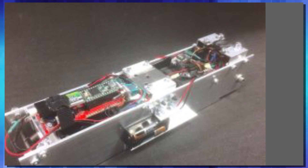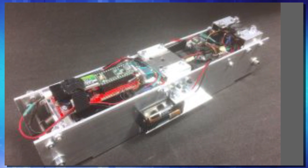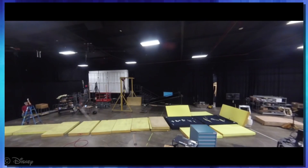Before we take a look at Stuntronics the way it is, let's take a look at how it got to what it is today. This program originally started with what was known as BRIC, which stands for Binary Robotic Internally Controlled. This device had internal sensors and a movable center of gravity that would allow it to be thrown through the air and stick the landing every time, exactly how the developers wanted it to.